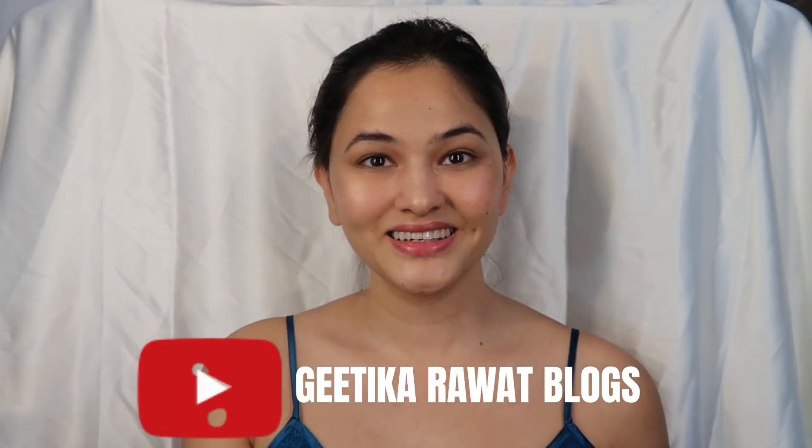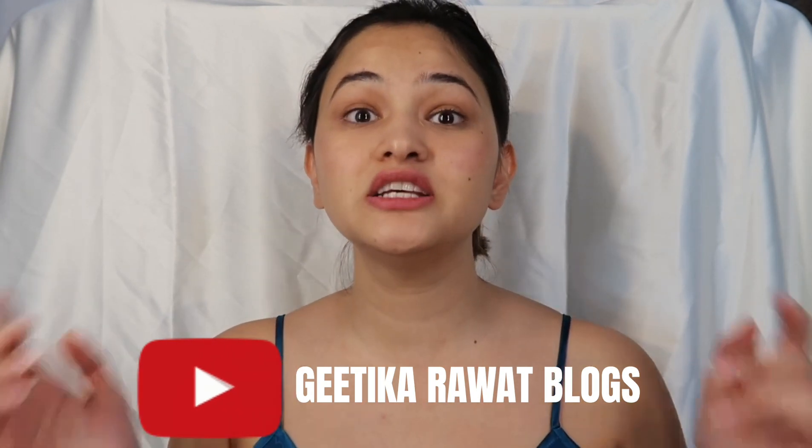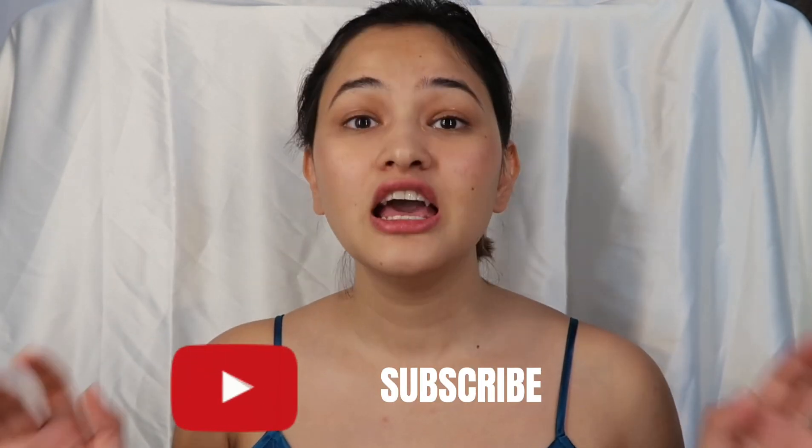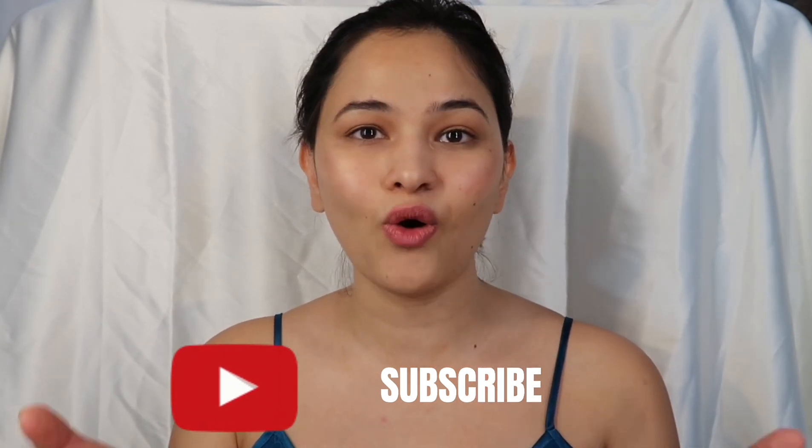I can also use it to highlight my nose — see, I think it's pretty good and it doesn't fail for the price. That's it! Thank you so much for watching. This is Gitika Rawat — please don't forget to subscribe to my channel, hit the like button if you enjoyed it, and your comments and suggestions are always welcome. Have a nice day, bye bye!